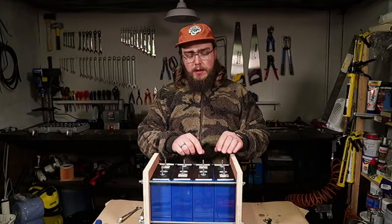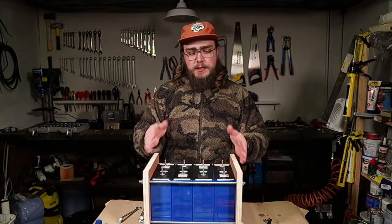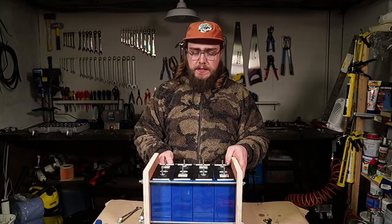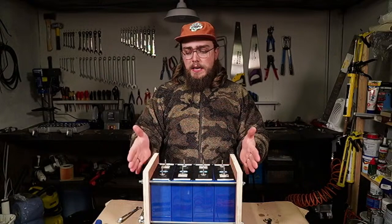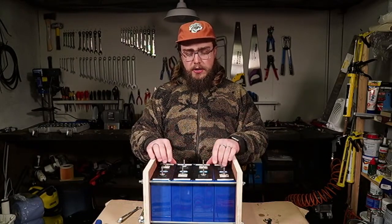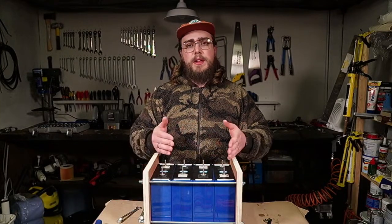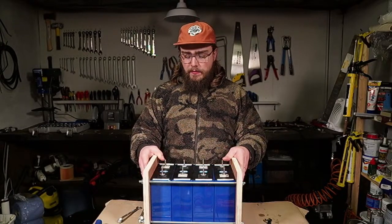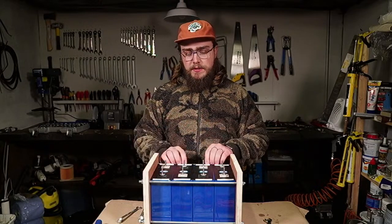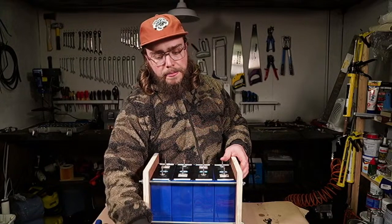Some people will put the cells into parallel and then join them using bus bars — the copper bars that come with the cells. I'm not doing that in this case because I've already put the cells in series, which is how I'll be connecting them to make a 12 volt battery. The main reason I'm not doing it in parallel is because I don't want to remove the clamp once I've charged the batteries up. Removing the clamp would allow them to expand and cause the delamination I've spoken about before. Doing it this way, I can then use the bus bars to connect the cells up in series to give me a 12 volt battery.